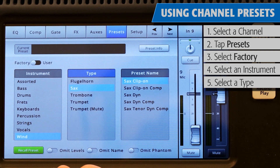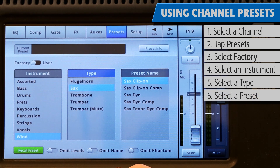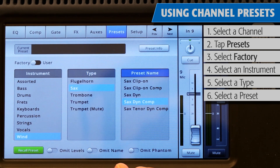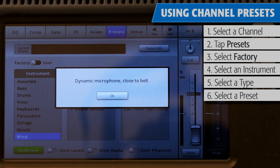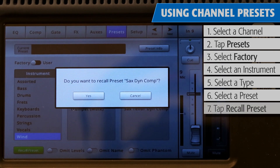Select a type of instrument, and the right window will display a list of options for that instrument. Depending on the instrument selected, there may be options with or without gates and compressors, as well as options for various types of microphones and pickups, or different styles of music. Select the one that seems best for your application. If you want to learn more about that preset, touch the Preset Info button and a pop-up with details — such as types of microphone and placement — will appear. Once you've found the right preset, just touch Recall Preset.